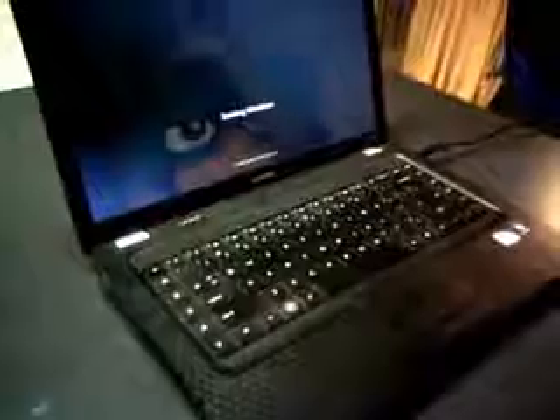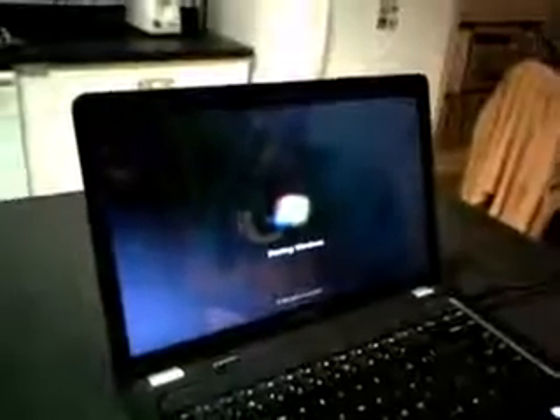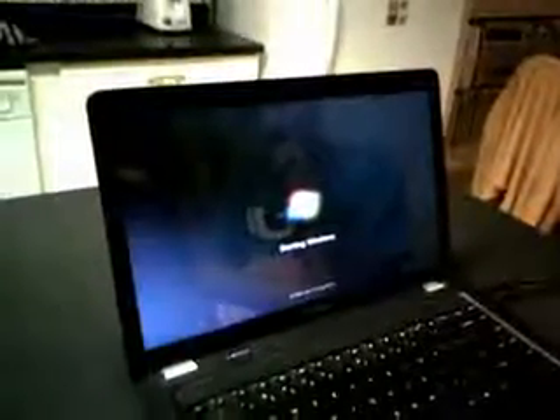There you go. And before you send in 500 comments about the laptop brand — yes, I know, but I wasn't going to let a small child handle a decent laptop. Hope this helped, and hope you people will now quit calling me saying you can't get your laptop to start. If I've helped 50 people, maybe 20 of those people won't call me now. Have a great day.